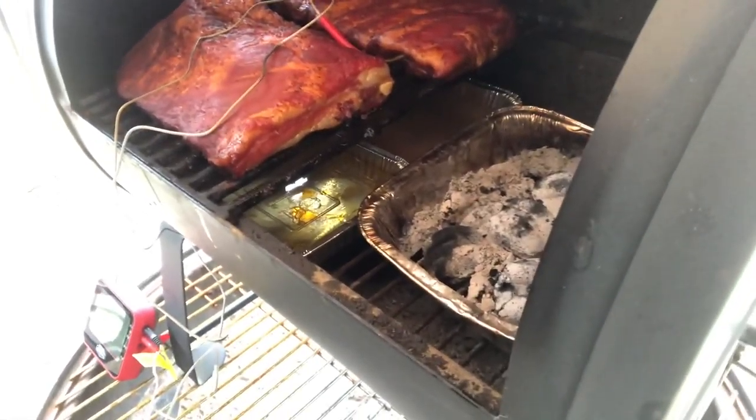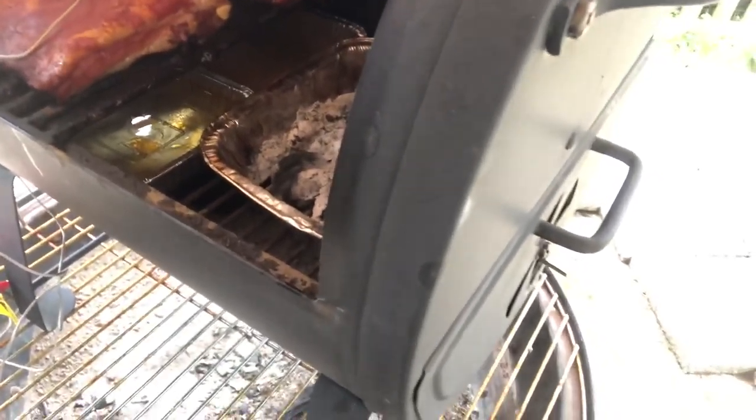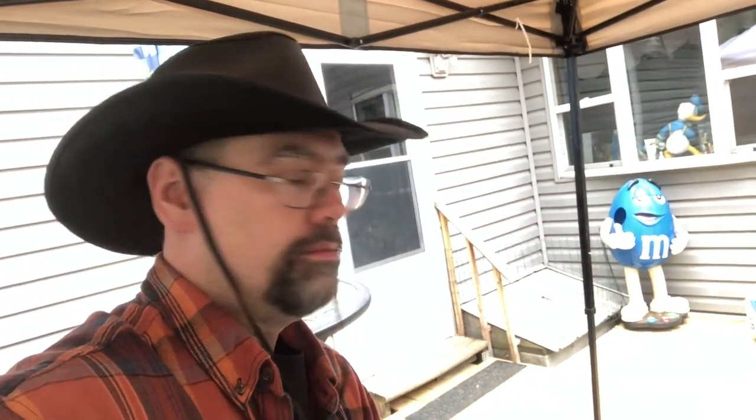I decided to put all my briquettes in a tin which I cut the bottom off, just so they didn't roll around everywhere. On the bottom, if you can see it, I got two tins full of water — actually a water and apple juice mixture.